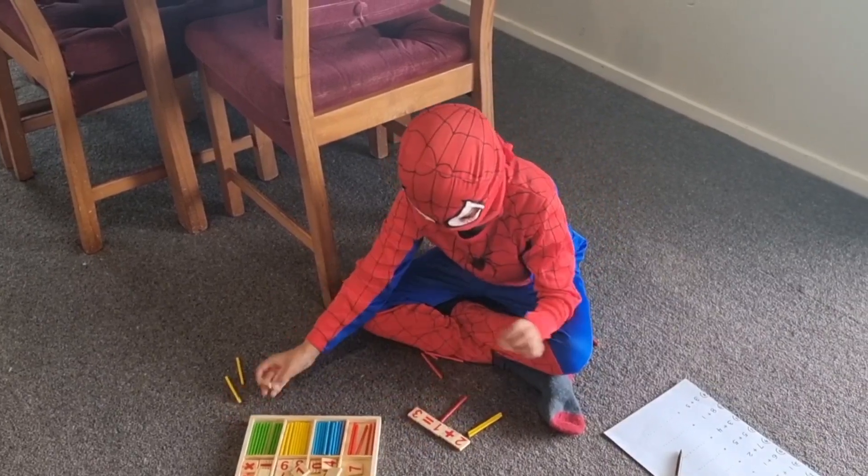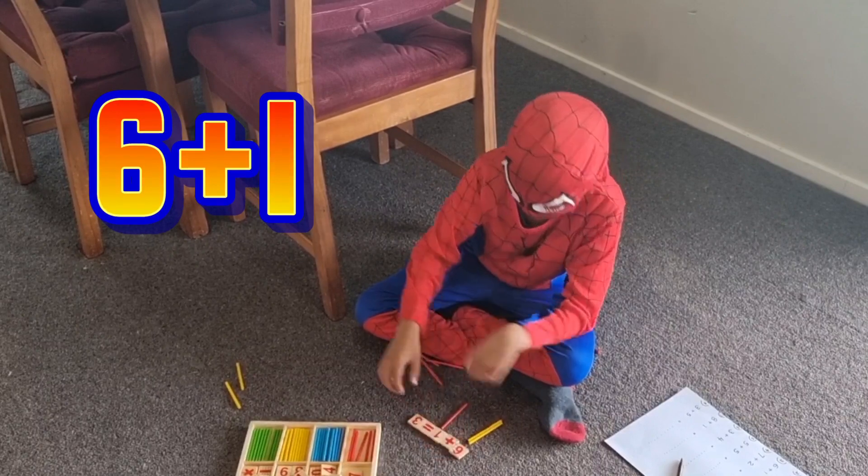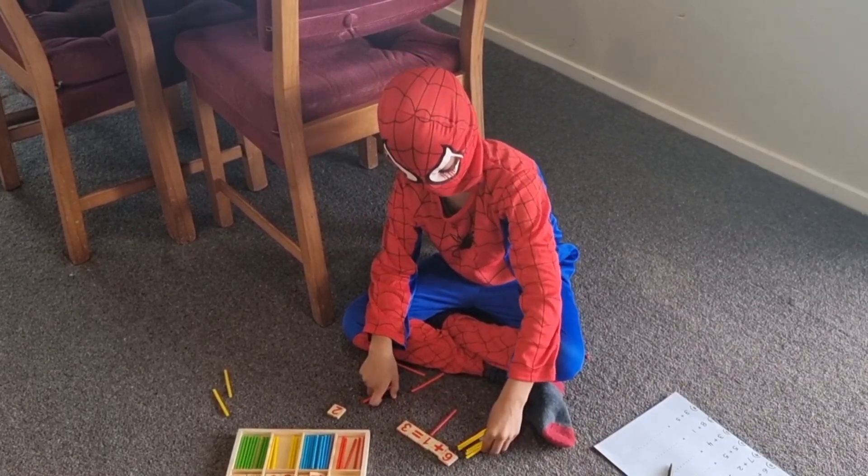Next question: 6 plus 1. You need that 6. So you get 6 sticks.